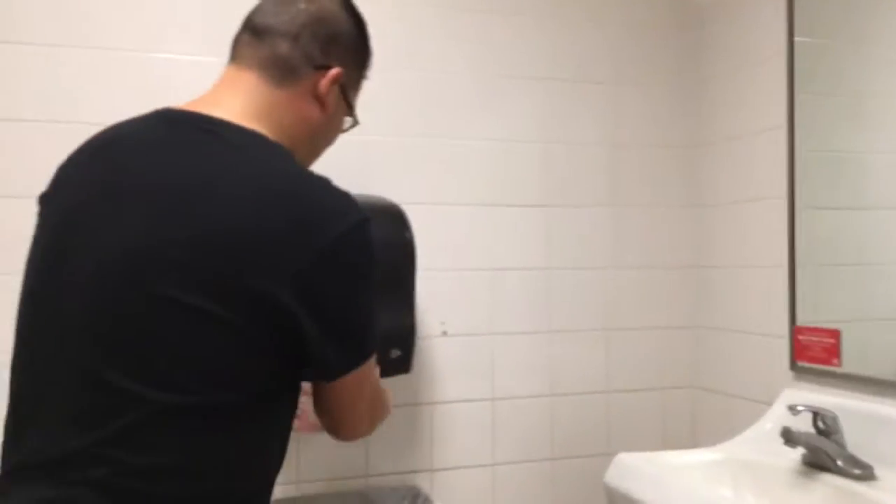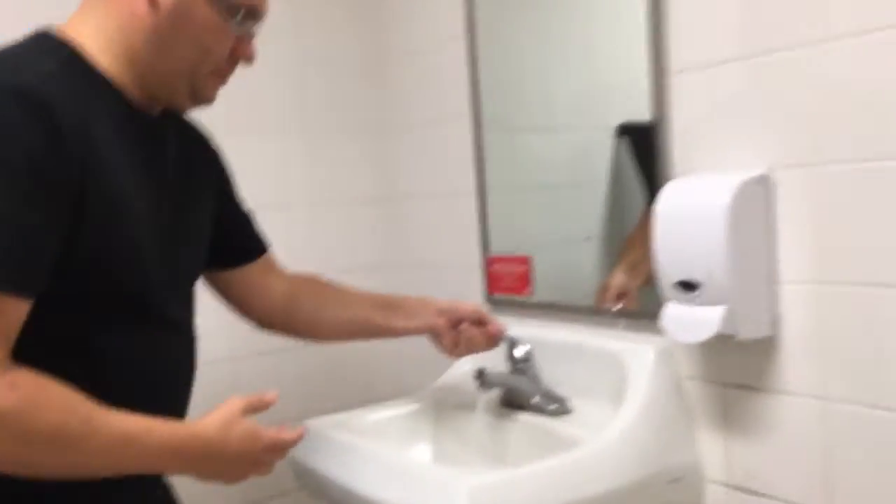The trick here is to be aware of what you're touching. A lot of times we wash our hands but then we touch the dirty door and our hands get dirty again. So the first thing you want to do is turn the water on.